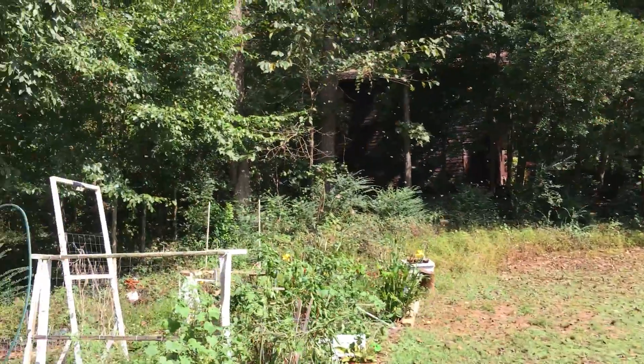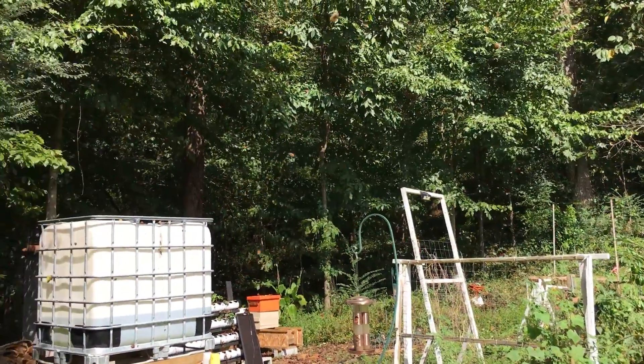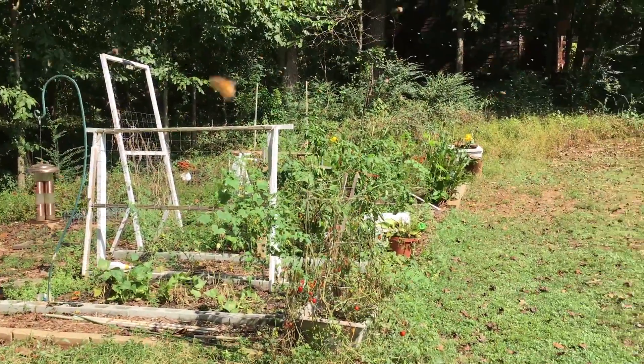It started way over there and now it's over here. I'm just following and waiting for it to land, or waiting for the queen to land. Hopefully it won't go up too high. As soon as she lands somewhere, I'll grab her and put it in another box, I guess.